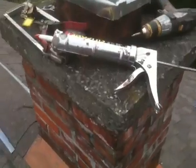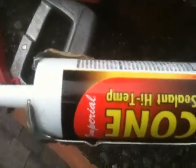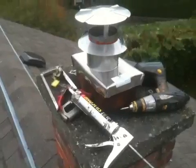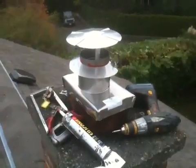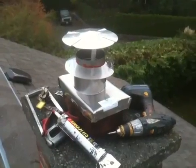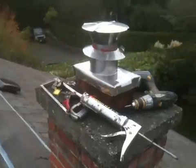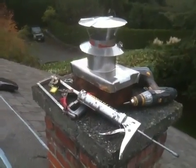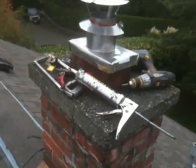I've used this heat-proof silicone — it's good for 600 degrees. I've had a thermometer up in one of these, and usually when the fire is not burning extremely hot it's around 200 degrees inside the flue, so it's more than enough to be a perfect temperature seal.